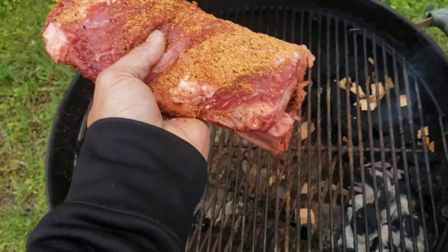Old copper Weber kettle is up to about 250 degrees on the offset side, and you can see we've got a snake method with some hickory chips. Let's get this other rack of ribs on here. We're rolling around 250 to 265 degrees on old copper. That NTBA rub is looking awesome — these beef ribs are gonna be great. Y'all stick around and we'll check on this in an hour and a half.